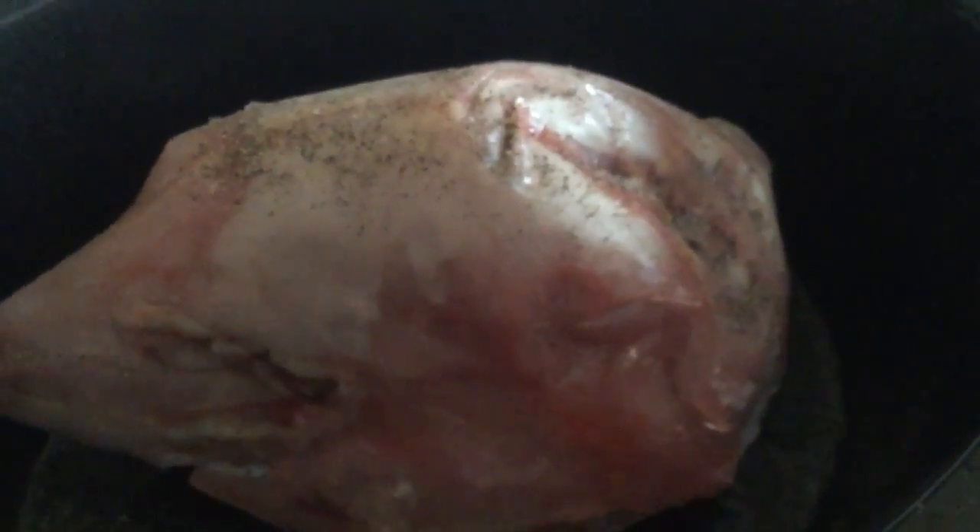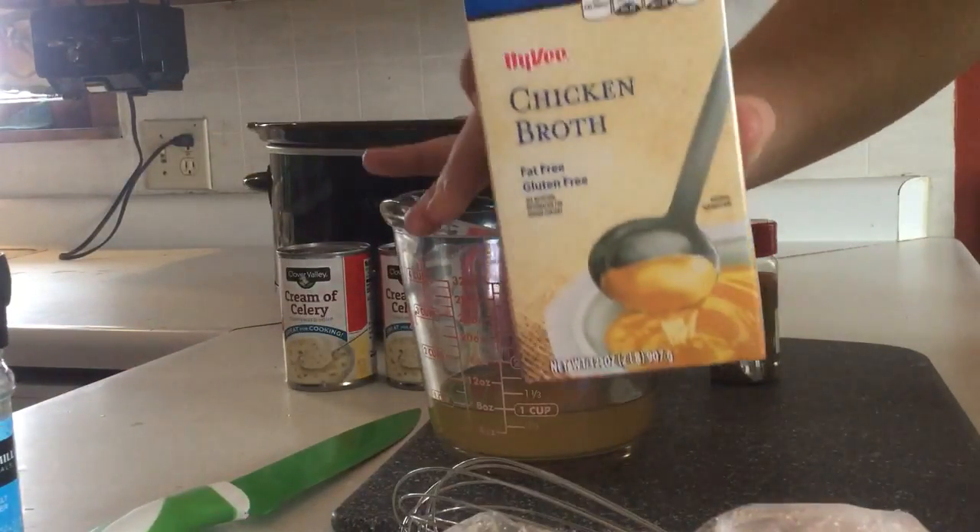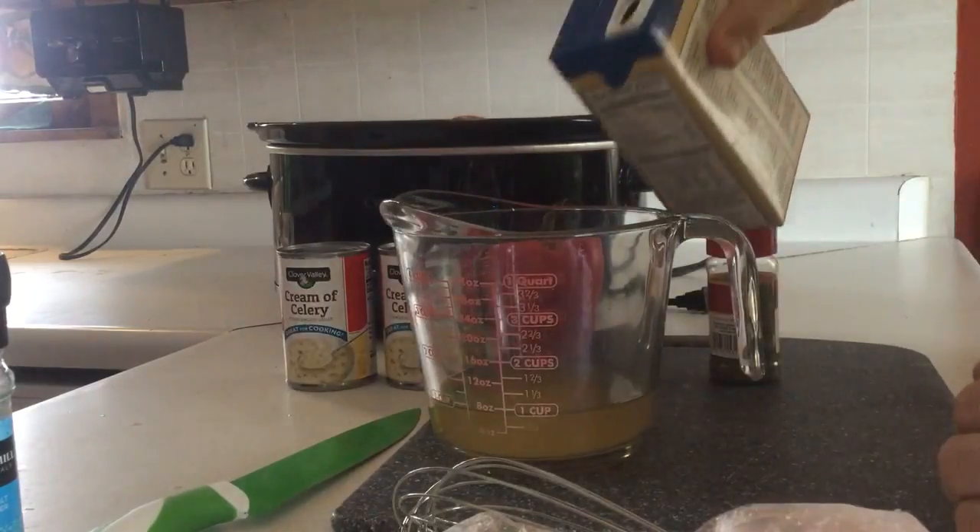Then we're going to add the next ingredient. After that, you're going to want to add some chicken broth right here. You're going to want two cups of it.